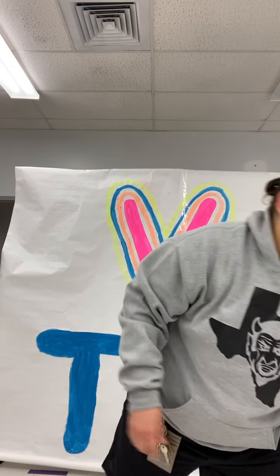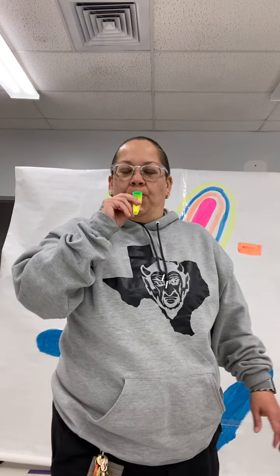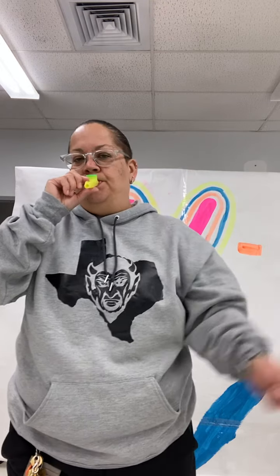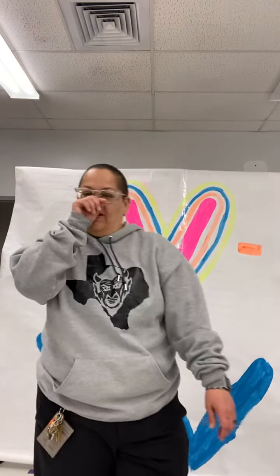Then we have the kazoo. Some of you guys find it kind of hard to play because you have to hum — you don't blow, you hum. I'm going to play Take Me Out to the Ballgame. I noticed I said 'Cubbies' in there — I'm a Cubs fan, and you guys, I know it's on my screensaver. So there we go.